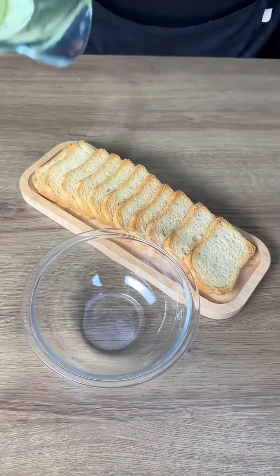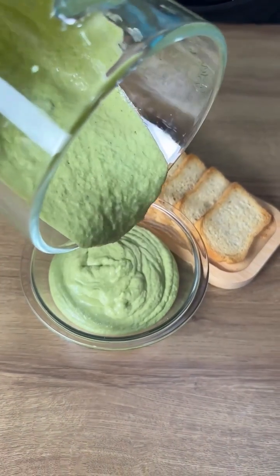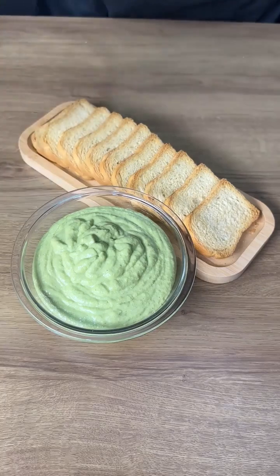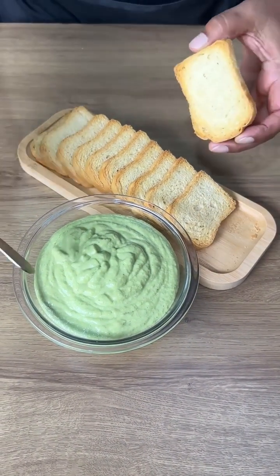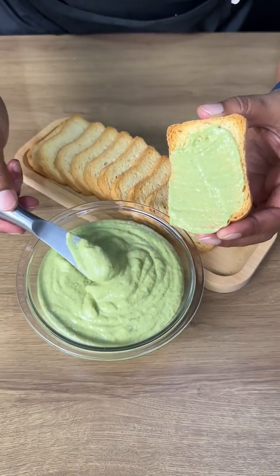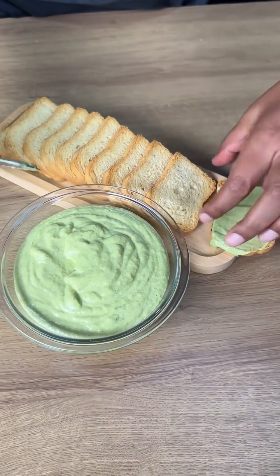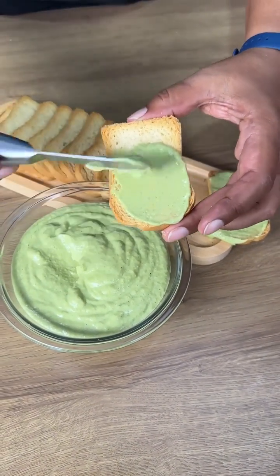After blending, our mayo is ready. Let's transfer it to a container — look how delicious this mayo with olives is, and look how creamy it is. It's ready to be enjoyed; you can enjoy it with a toast. You can also put it in the fridge to serve it cold, and it's delicious.